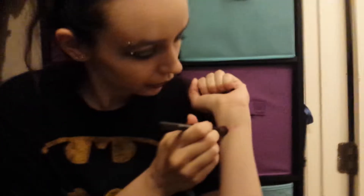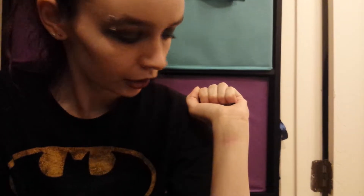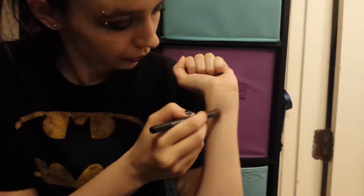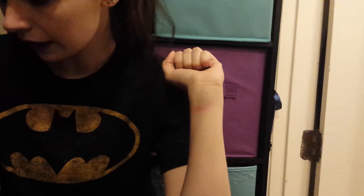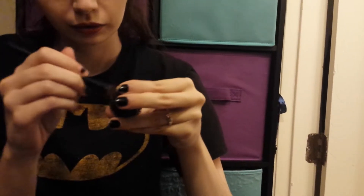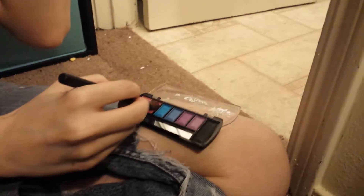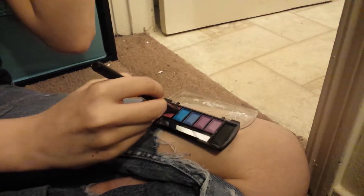I'm going to go ahead and get brush swatching for you guys. The first shade is this pink shade. You might put them on at first and they're a little bit not there, but they do build up. Starting from the left and working my way over — this is the first pink shade. They do have a bit of a scent, though you pretty much have to stick your nose in it. Here's that first pink shade.